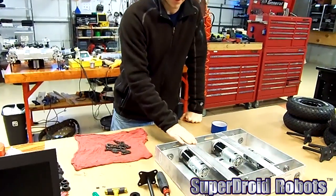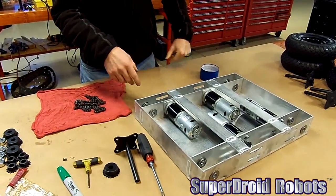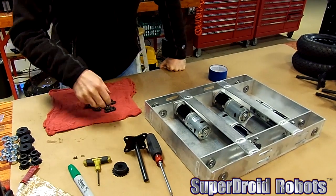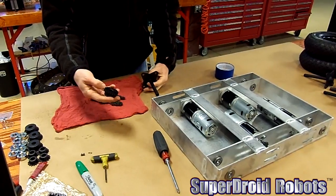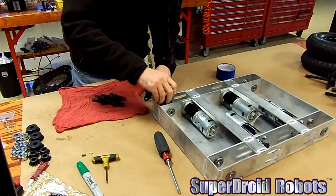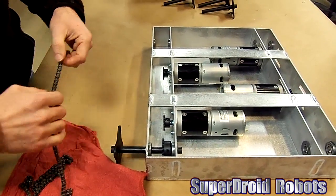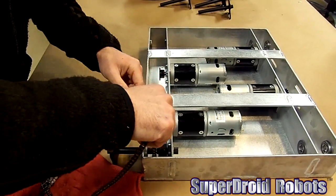So I have our chassis here with our motors and our sprockets mounted to the motor shaft — you can see on that side. I have chain, I have an axle and another sprocket that I'll go ahead and slide into place. I've got our sprockets in place here just so we can measure for now. I'm going to go ahead and slide the chain in and make a mark.